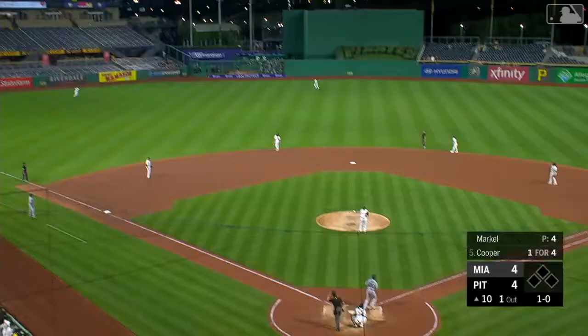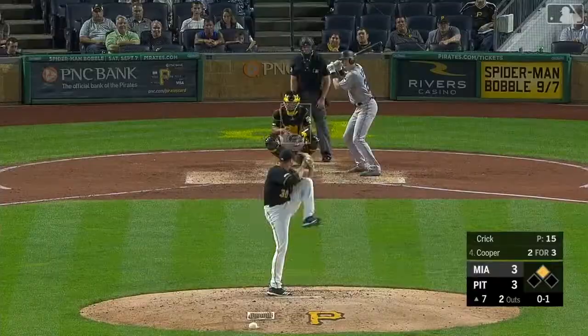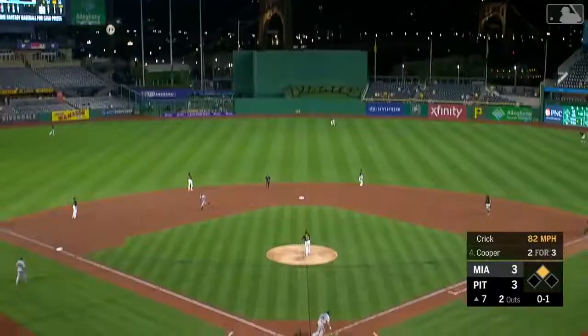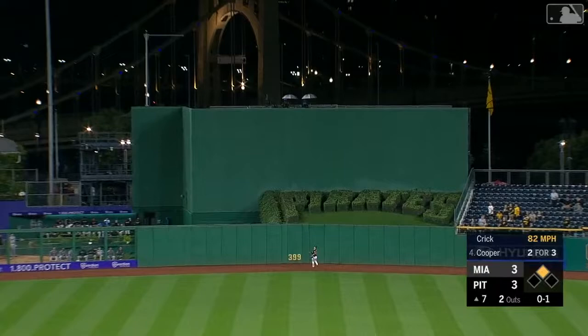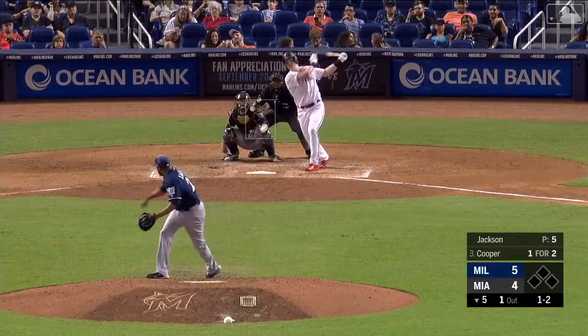A fly ball out to left center field. It's got a chance — and it is gone. Cooper with a fly ball out to center field, drifting back and carrying way out of here.